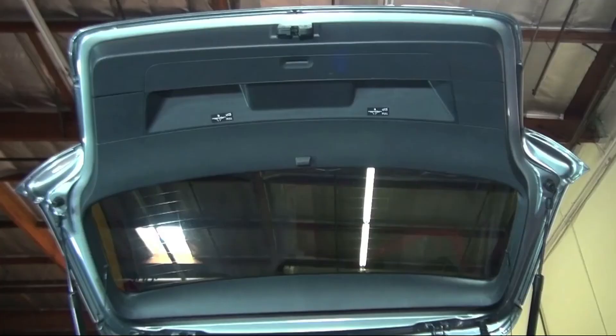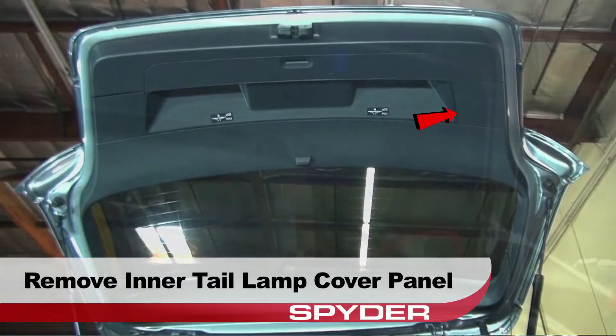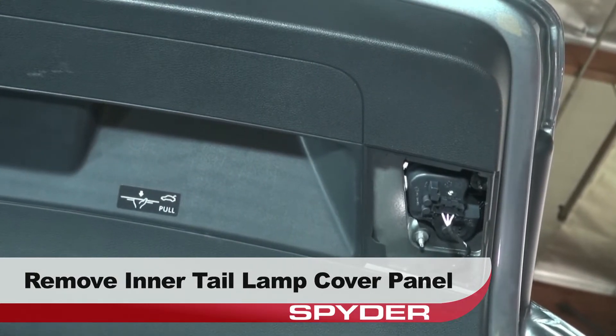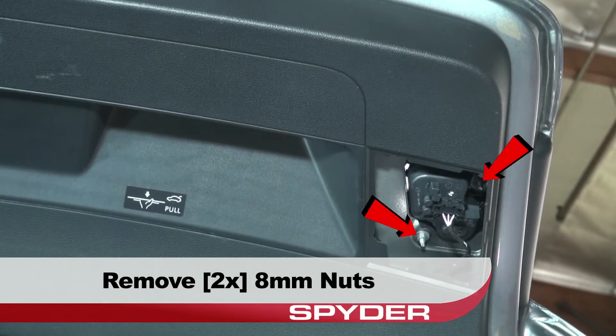Now for the inner taillights. Remove the inner taillamp cover panels and the hatch liner panel using the panel popper. Now remove the two 8mm nuts securing the inner taillamp to the hatch.